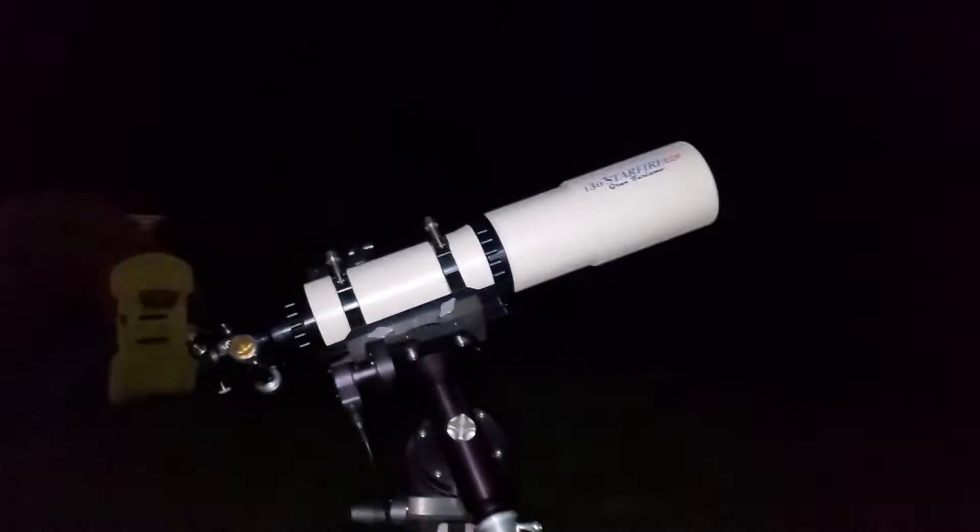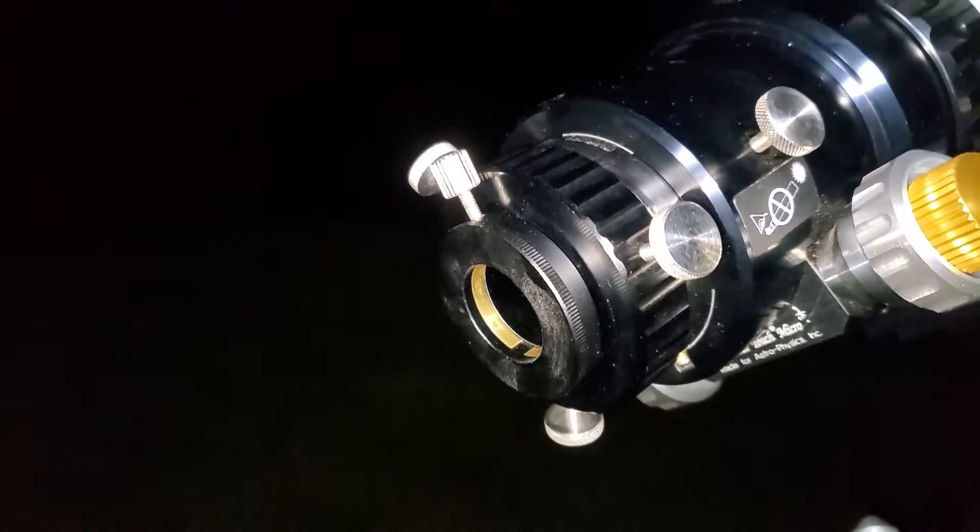We're going to go outside, set up the mount, set up the scope, plug this sucker in, and see what kind of images we can get out of it. So we are outside, I've got the equipment set up behind us. Let's take a look at what we're using and we'll get to trying to capture the moon. We're going with my 5-inch refractor. We are simply going to put the camera straight into the back of the scope and hopefully reach focus. If not, I might have to use an extension tube, but we'll see. The scope's already pointed at the moon, I just need to turn on the tracking.